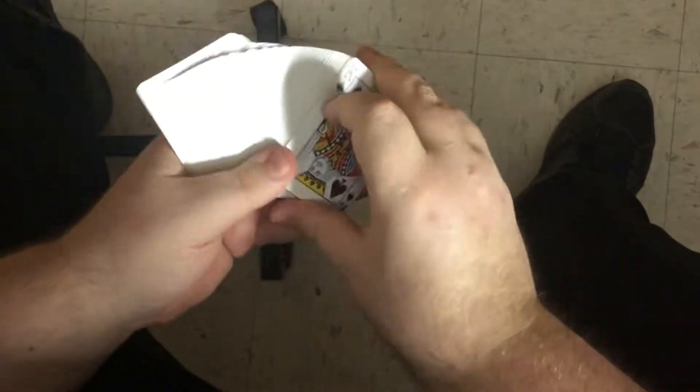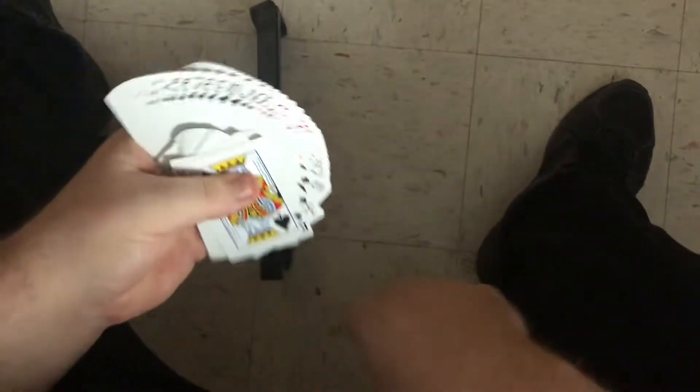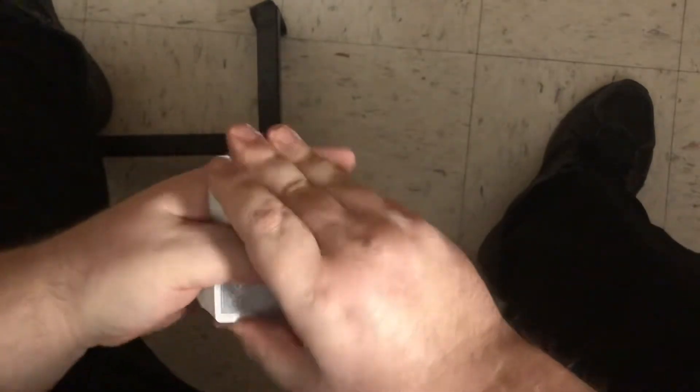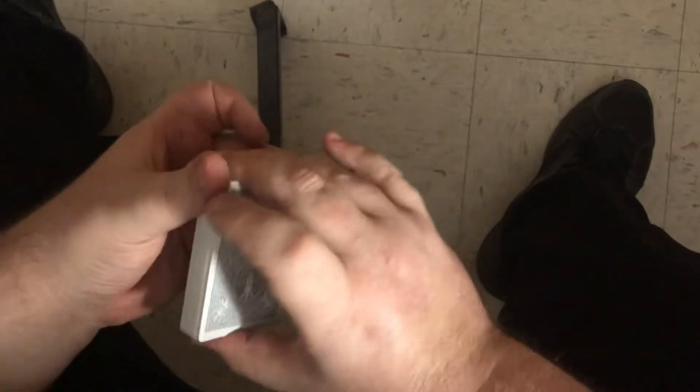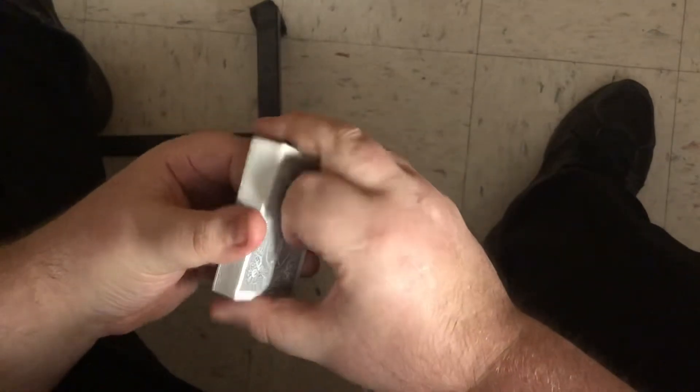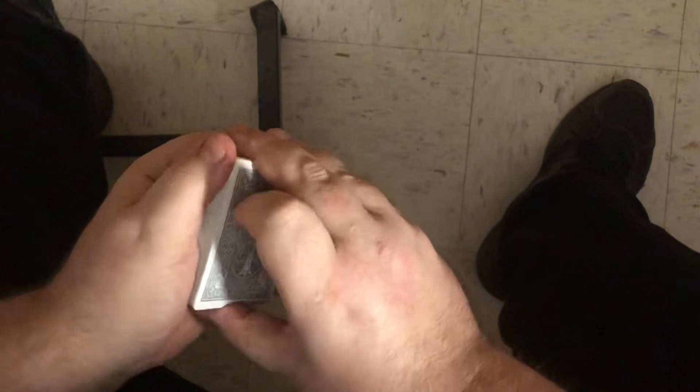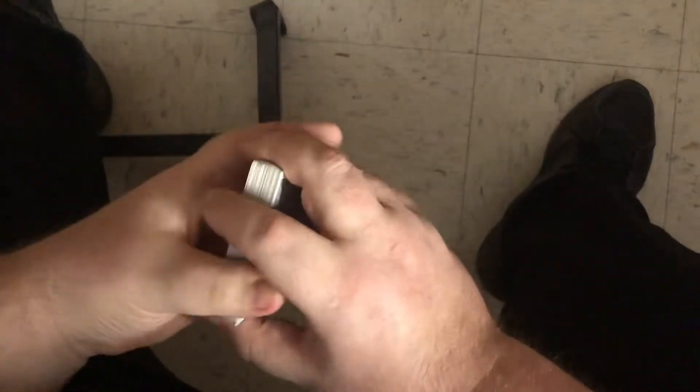What's up guys, welcome back to the channel, welcome back to Big Hands. In this video I'm gonna go over a size 7 stack. I'm gonna try to link a video in the description about my initial size 7 stack — that video is the long way to stack the deck, and this video here I'm gonna go over the in-the-hands version of it.